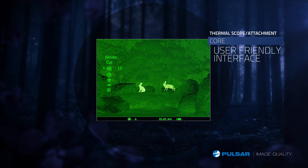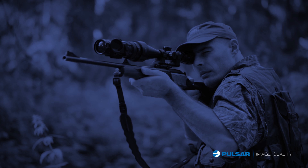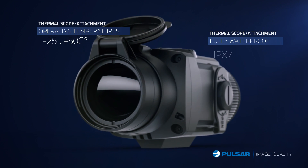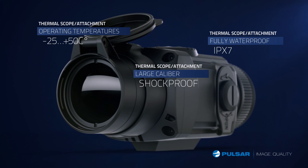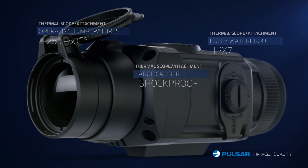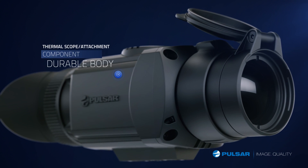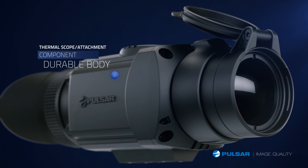Simple to operate, the Core FXD features a reliable, user-friendly interface. Built to withstand extreme temperatures, the Core is a reliable accessory to use in any condition. In the fully waterproofed housing, no amount of moisture will threaten the Core's operating ability. Made to be easy to operate even in adverse conditions, Core's components are intuitive in operation.